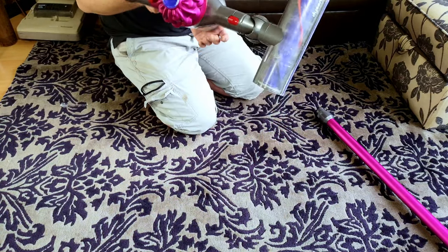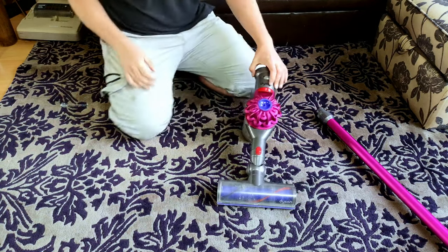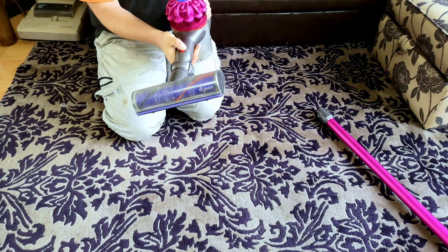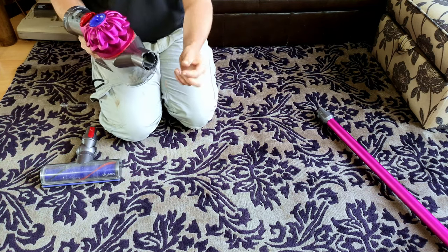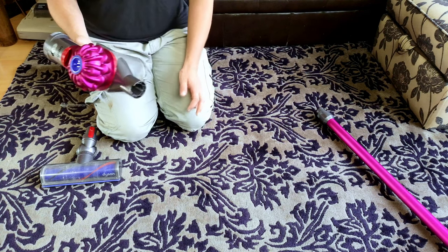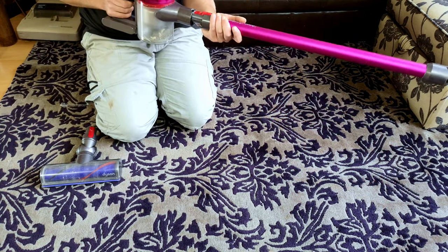Deep cleaner, this is not. But it's done okay. I don't like the height — it's a bit low. The tools are so wobbly on it. And if I use the official Dyson crevice tool, the end's too wide. And the airflow on this doesn't help it, really. It's all just a bit meh.